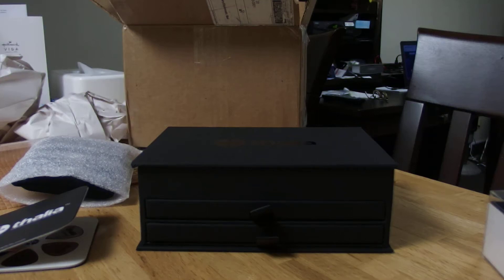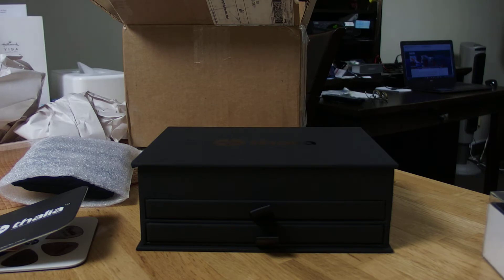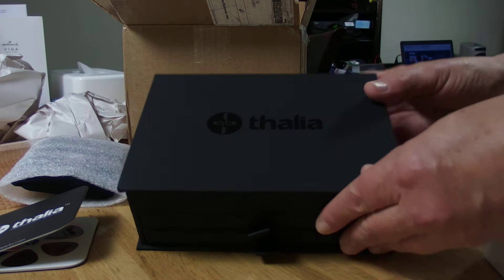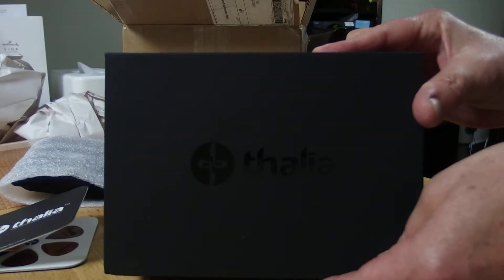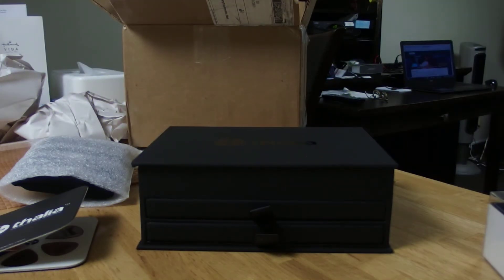I skipped the unboxing because usually people get bored watching stuff being unboxed, so I went directly to the matter. I ordered some Thalia capos and they just came in. This is the box that it comes in if you order from the custom shop.